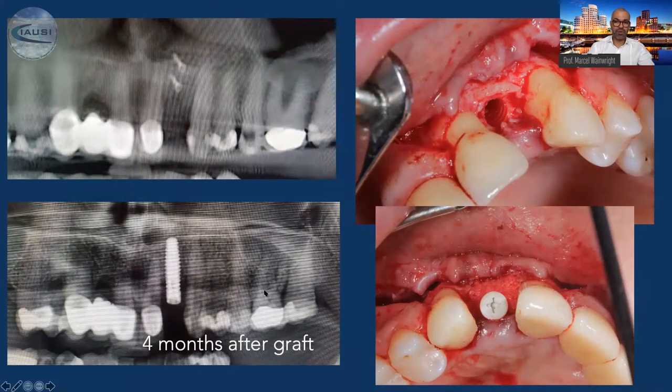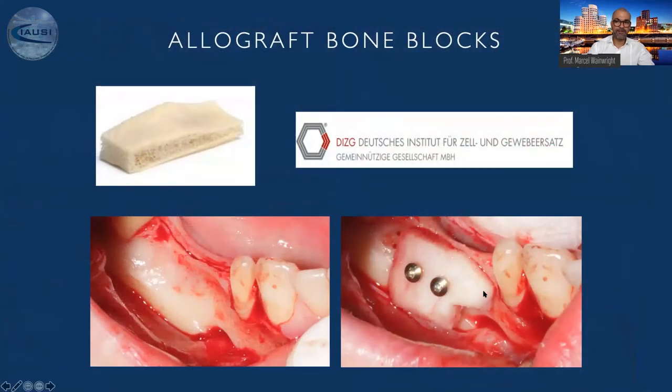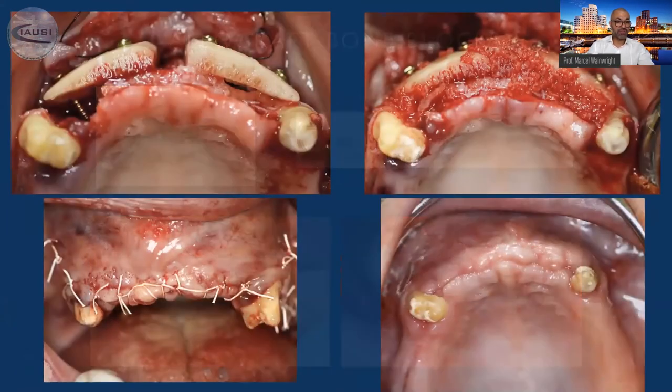Even though we have a nice bone quantity, I add another bone substitute material during implant placement just to thicken it out — you need to think about making it as big as possible. Allograft blocks are another alternative.